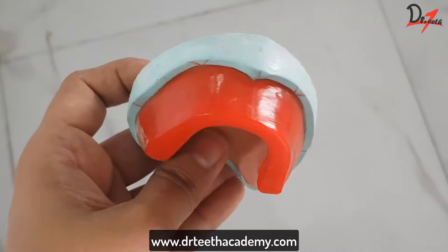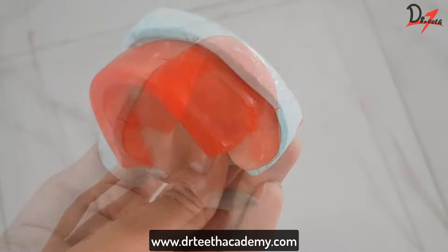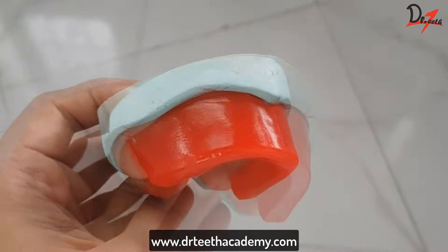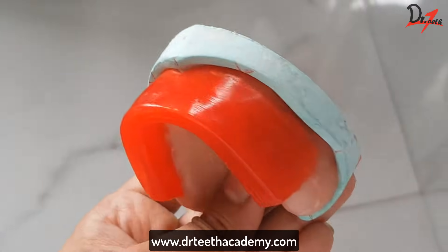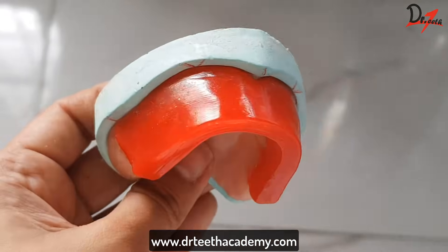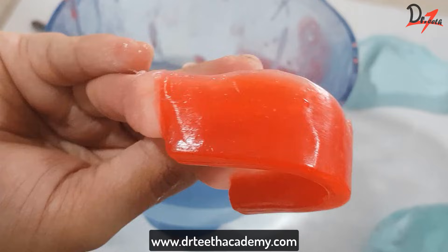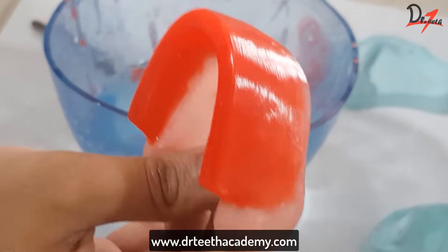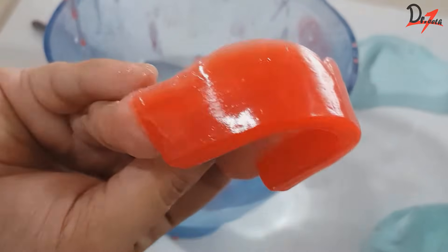Dentistry is an art, and mastering the art not only requires hard work but also knowing the technicalities of it. In this video we will be learning how to make the maxillary rim — how to get the proper shape, proper dimension, and of course that beautiful shine. If you want to know how to get the perfect rim every time you make it, keep on watching.